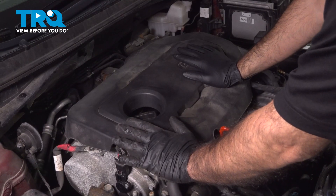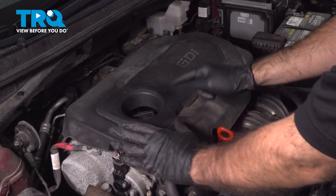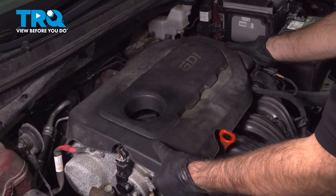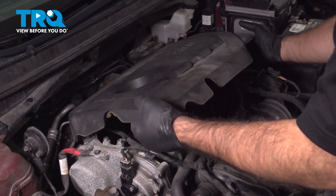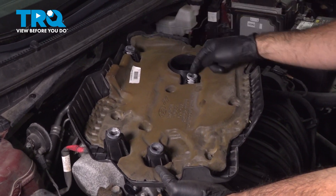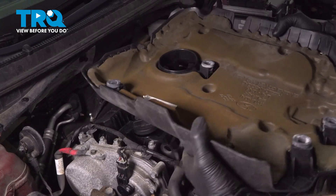We're going to need to remove this top cover. Our engine cover is going to be four push pins, so we're going to grab the bottom and pull up. These are our four push pin locations. Then go ahead and set this aside.